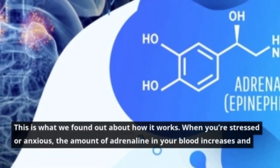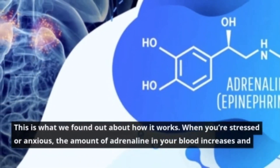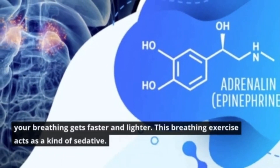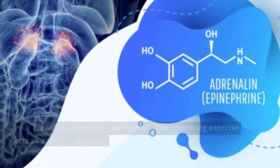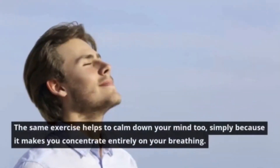This is what we found out about how it works. When you are stressed or anxious, the amount of adrenaline in your blood increases and your breathing gets faster and lighter. This breathing exercise acts as a kind of sedative.